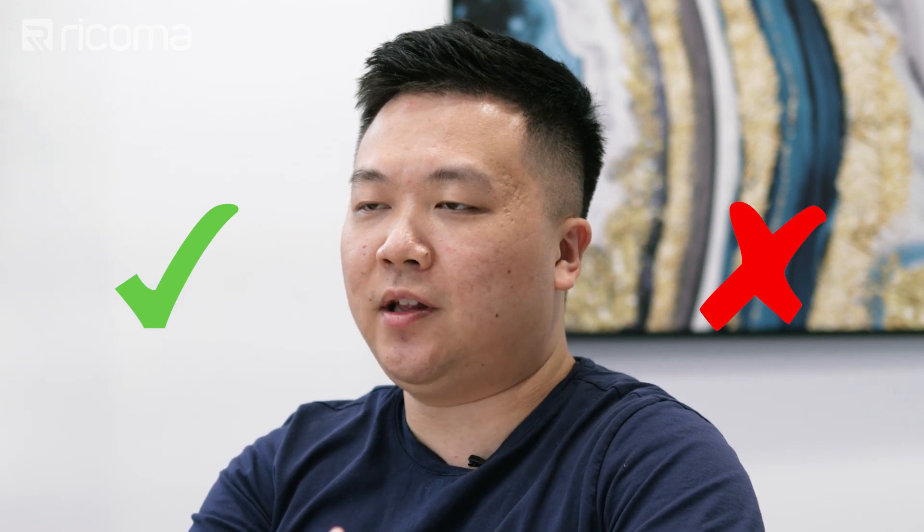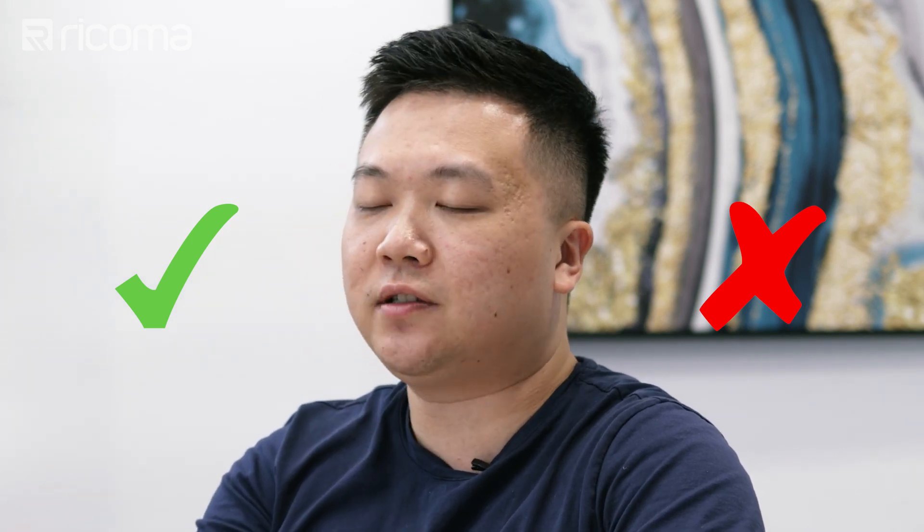When many people start out with embroidery or they're completely new to embroidery, they think about a single needle embroidery machine to get them started. But what if you want to take your embroidery game to the next level beyond just the basics? In this episode, I'm going to go over the pros and cons of single needle embroidery machines versus multi-needle embroidery machines and what they're best used for, so that you can decide whether you want to upgrade or even get into a multi-needle machine right from the start.